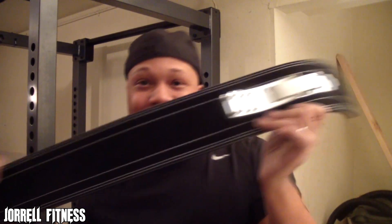That's pretty much it. I'm looking forward to using this belt in future videos. If you guys liked this video, go ahead and like it, comment, and subscribe to Jerrell Fitness. Like I said at the beginning — it's time to grow, bro. I'll holler at y'all later, deuces.